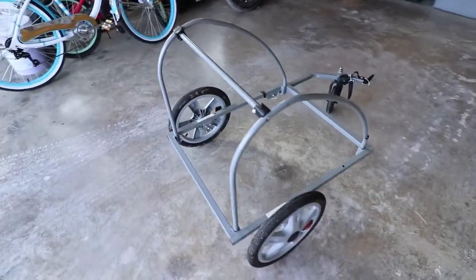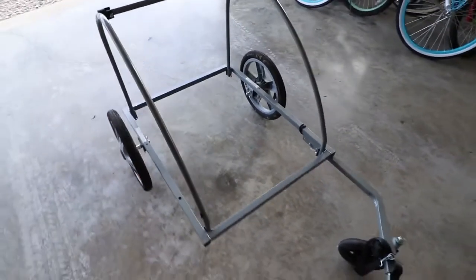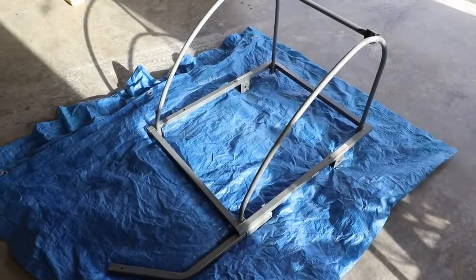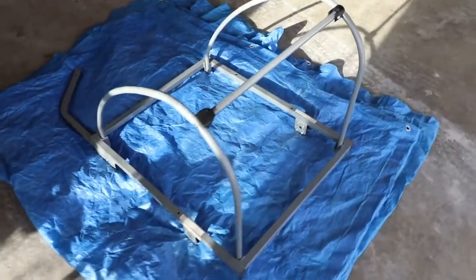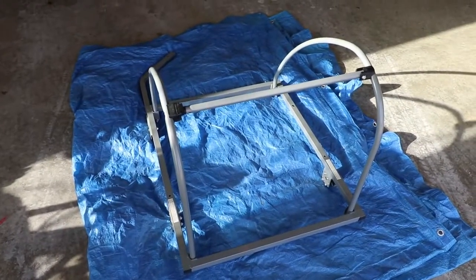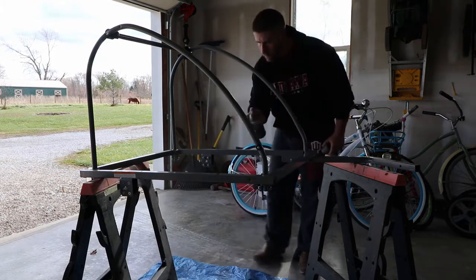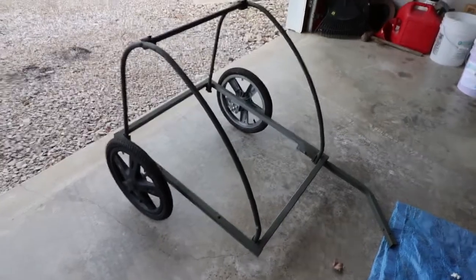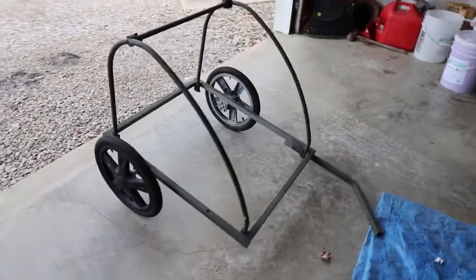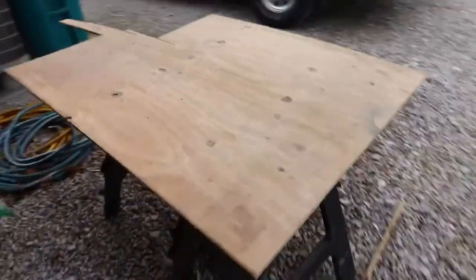I'm going to take these wheels off, spray paint the frame a different color, and then I'll be ready to start putting the floor in. I've got the frame and wheels painted — painted the wheels black instead of that gray. I'll probably end up painting the inside of the wheels as well. Now I'm going to start working on the floor and cut it out of this piece of plywood.